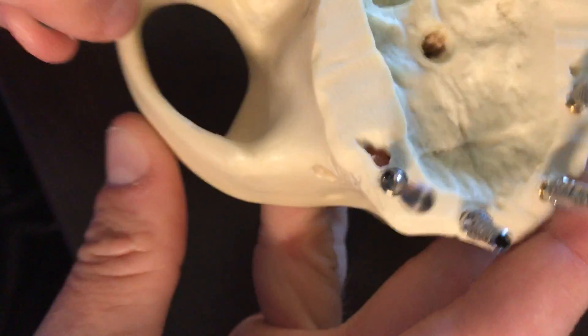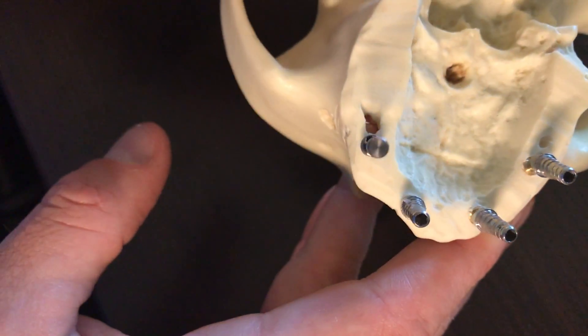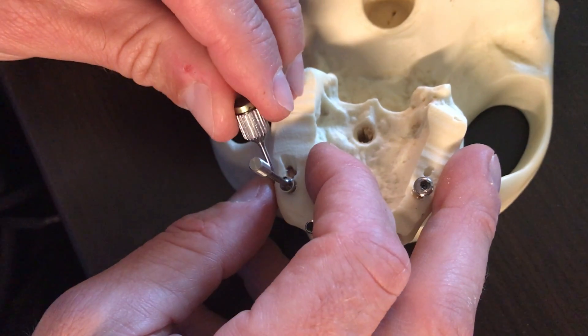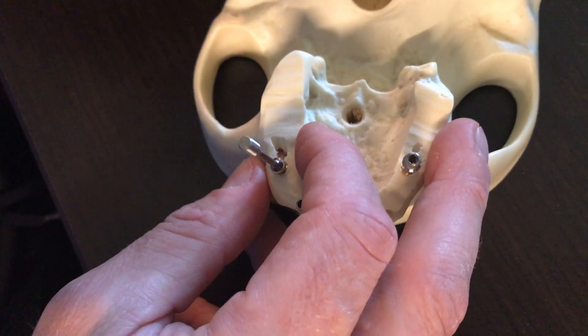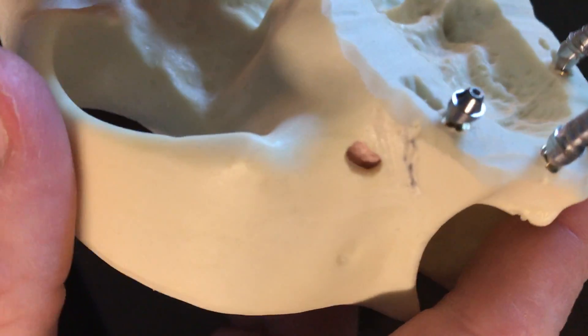I turn it. I can double-check everything in the mouth. I want to be as close to parallel as possible, and once that guy is down, this Comor's connection is great for holding us in that position, whereas with some of the other competitor companies they have a tendency to have this thing loosen. But now we're down.